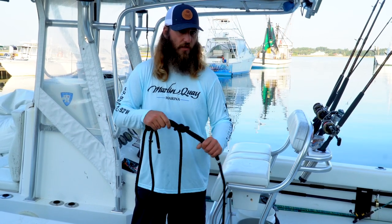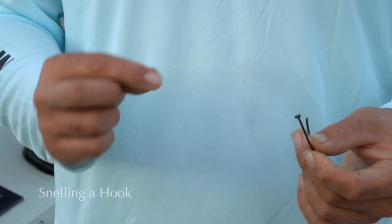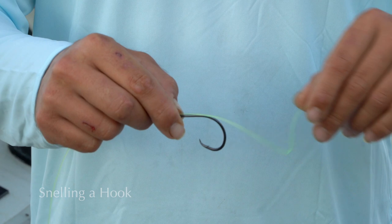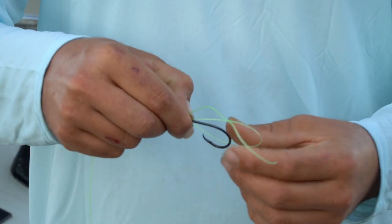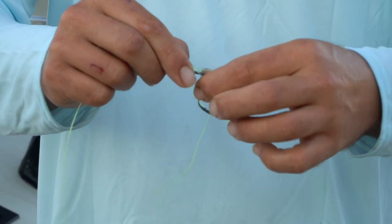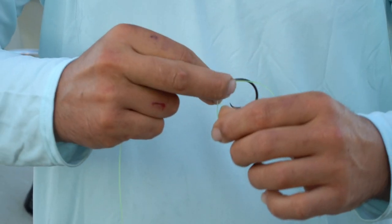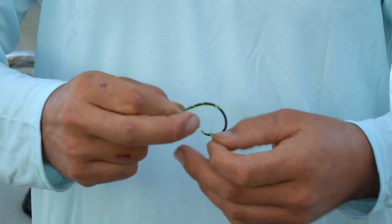I'm going to show you how to snell a hook. I'm going to take this loop, put the line through the eye of the hook here, and pull the tag end out about that far. Then we're going to make another loop coming back to the side of the hook, so I've got a loop sitting alongside the hook where it kind of comes down the shank. I'm going to start taking that tag end and wrapping it around the shank of the hook and through the loop — six to seven times.